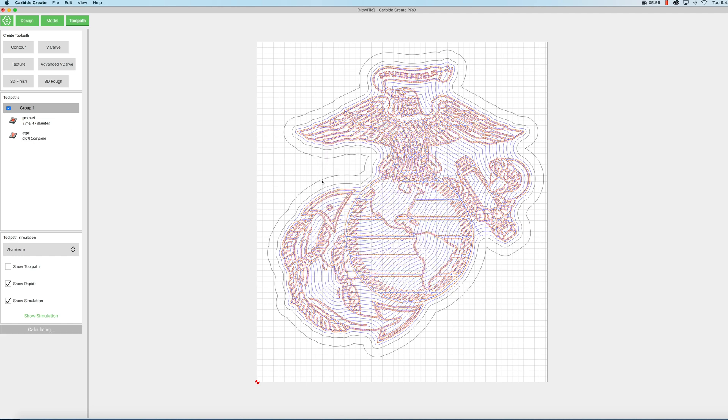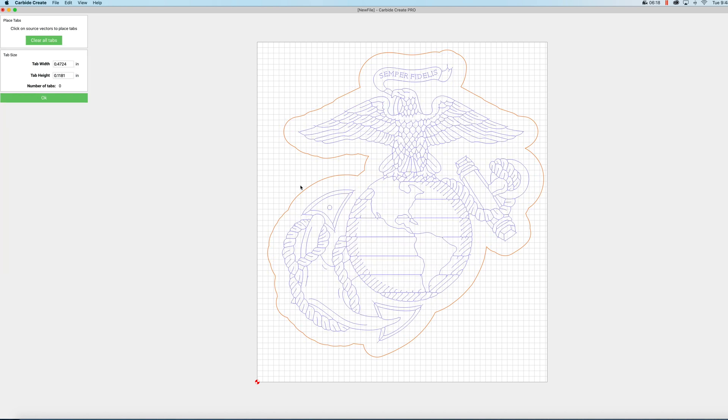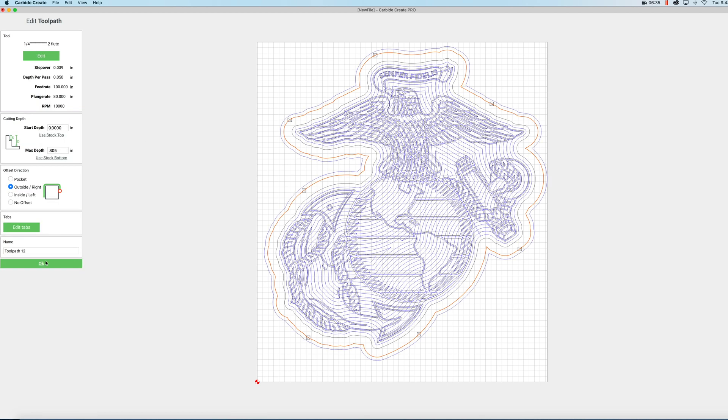Now there's one more thing we have to do. We're going to select this outside outline, click contour, and again we're going to use that same quarter inch two-flute bit. For this we'll set the depth to 0.805 because I want to cut all the way through the material. We need to change it to outside and we're going to put some tabs in. These tabs are just going to keep this from moving when we cut through. We'll change those to 0.5 by 0.1 inches and click OK, and we'll name that as outline.